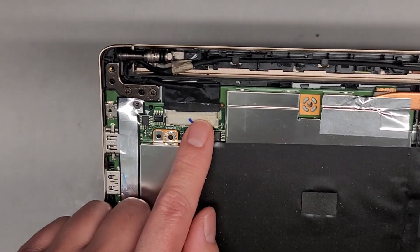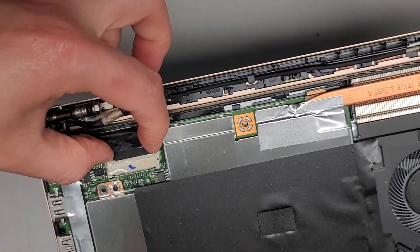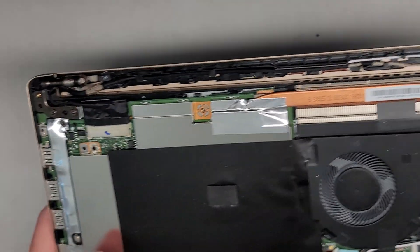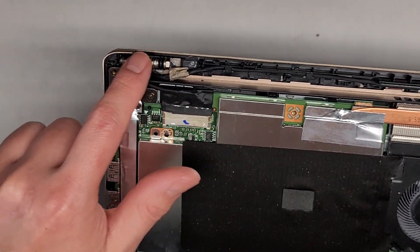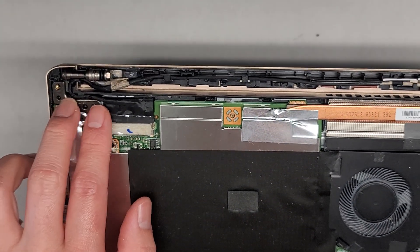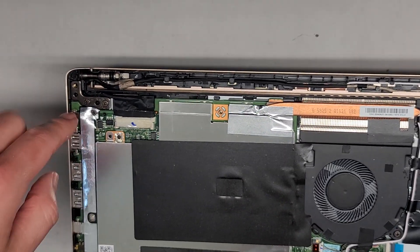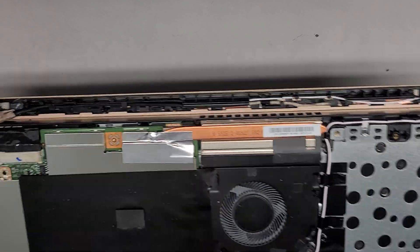You have the LCD LVDS connector here. It has this adhesive that you can peel up and then go from the wings to pull that back. When I had to work on this, I had to un-route this cabling and the wireless antennas out here. These two screws — you have to open the computer about 90 degrees, take these two screws out and these two screws out, and then you can separate the two layers.